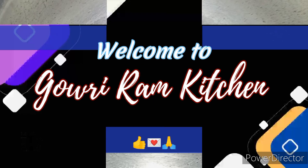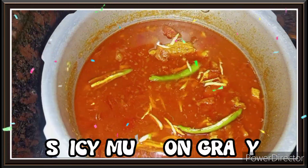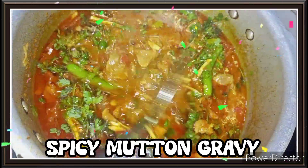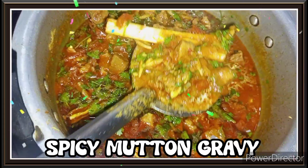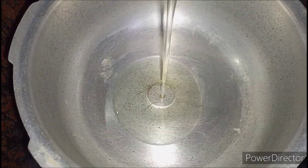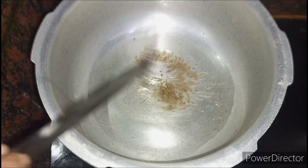Hello everyone, welcome back to Gauriram Kitchen. Today we are going to see how to make spicy mutton curry. This mutton curry is very simple to prepare and also tastes very good. Please do like, share, and subscribe to my channel. Now let's see how to do it. Keep a pan and add a little oil to it for tempering.